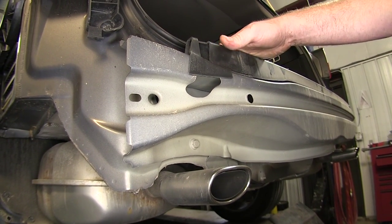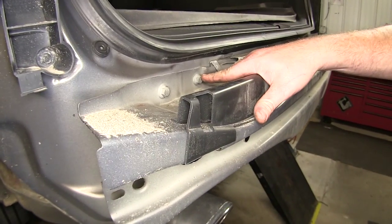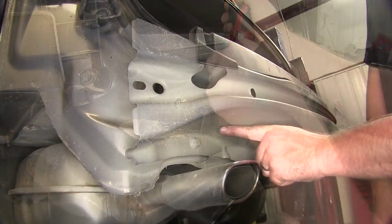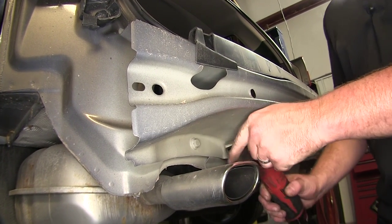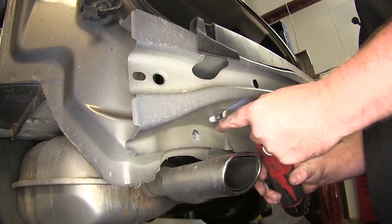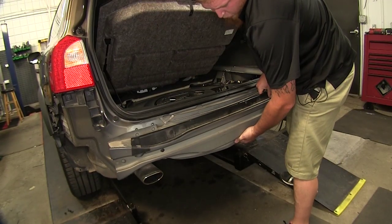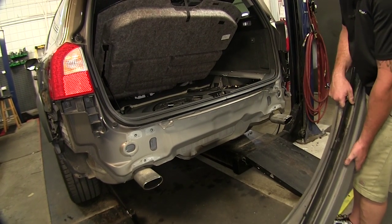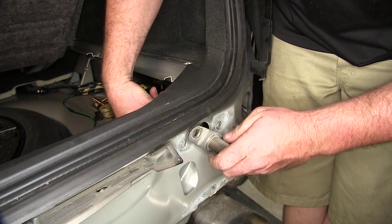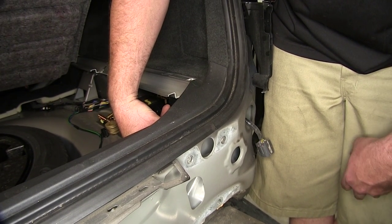Now locate the six fastening bolts for the bumper and remove them. You're going to have one above each exhaust tip on the driver and passenger side, as well as two up top on the driver side and two on the passenger side. Go ahead and remove the bottom one and have an extra set of hands to help hold up the bumper. Pull out on the bottom side of the bumper and lower it down and out of the way. Set the bumper off to the side while we start mounting our receiver. Now go ahead and remove the tow eye hook and pull it out of the way, prepping us for placing our receiver hitch inside the bumper beam and sandwiching it all down.